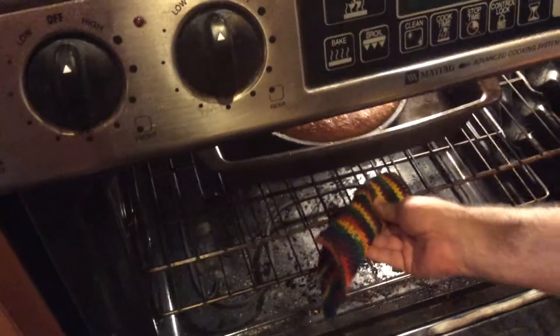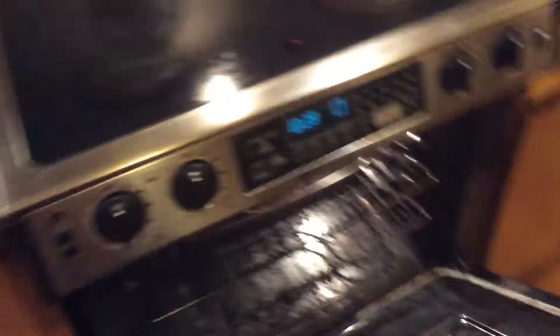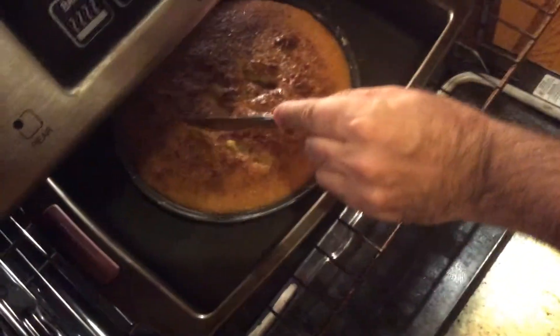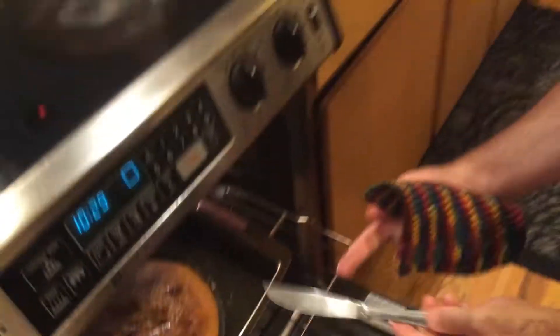We'll let it cook a little bit more. You may also want to add a little water if the water level is really low, but we've got plenty going. The water should be boiling ever so lightly. Keep it going at 375. A few minutes later: insert the knife again — see how it came out with just a tiny bit of schmutz? That barely counts. It comes out basically clean. This is done.